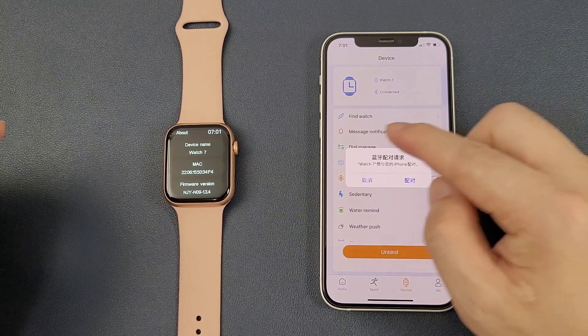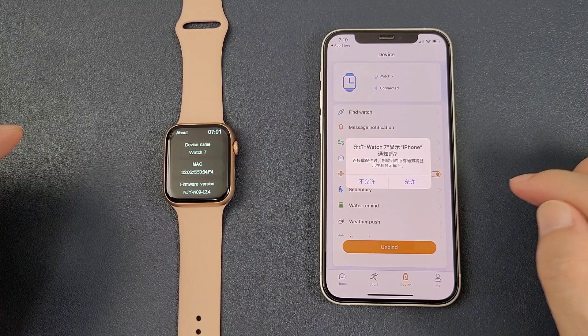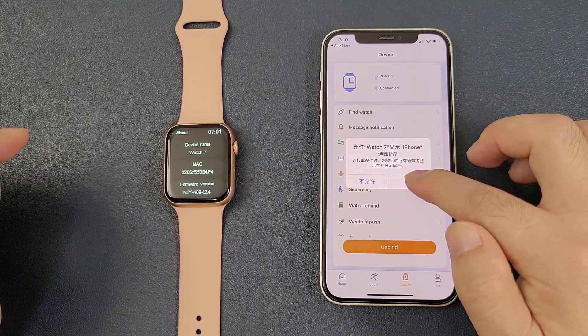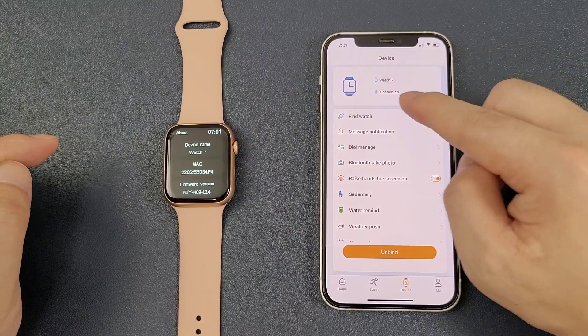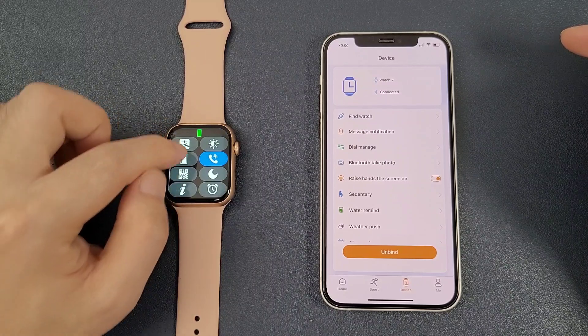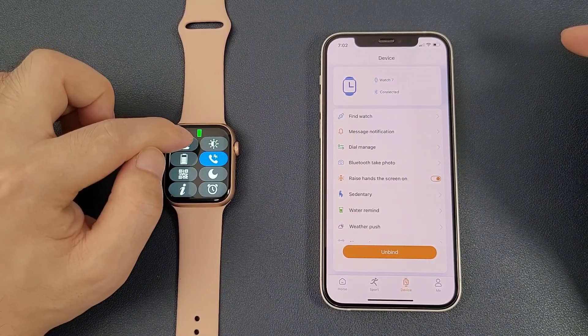There will be a Bluetooth pairing request — click 'Pair'. Then allow the watch to display iPhone notifications and click 'Allow'. We can then see that the watch is connected with the phone in the app.